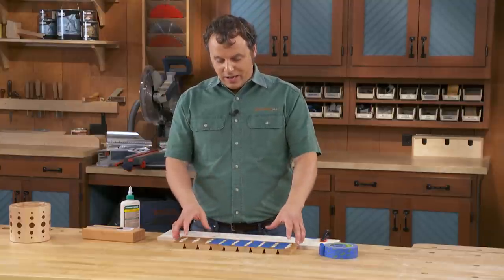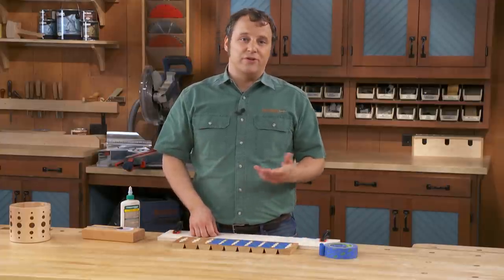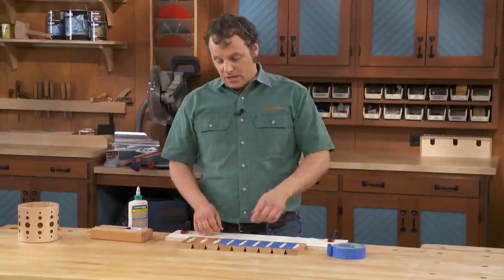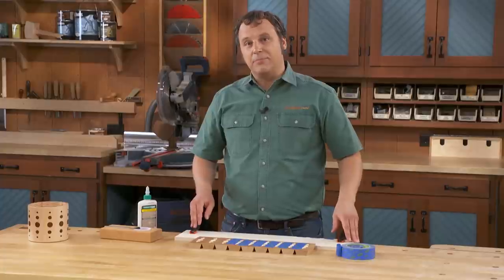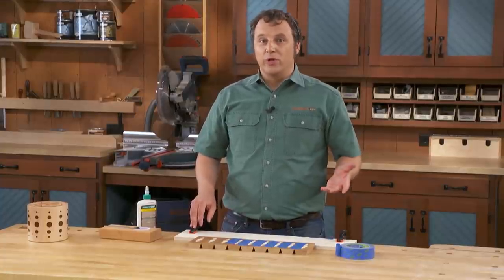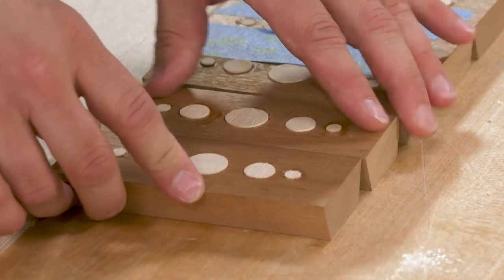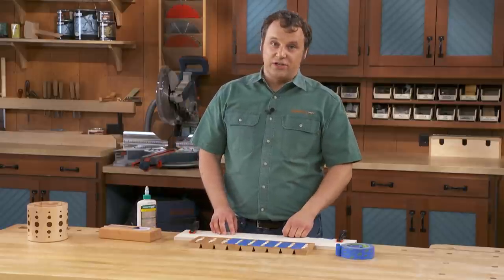The real challenge here is gluing up a 10-sided assembly because you're not going to be able to use standard bar or pipe clamps. The solution is to arrange all of the pieces against a straight edge clamped to your workbench. The key is making sure that the rabbets on all the parts are in the same direction along one edge or the other. Otherwise, your canister is just not going to turn out.